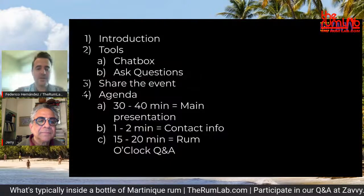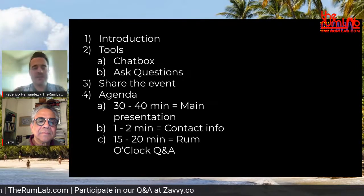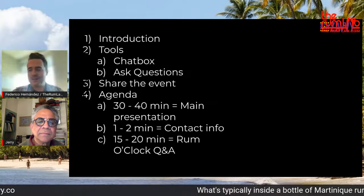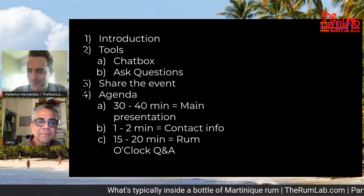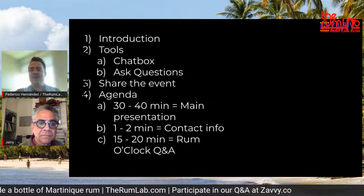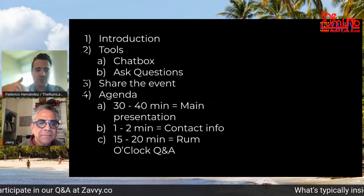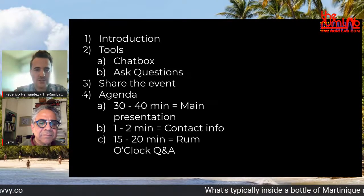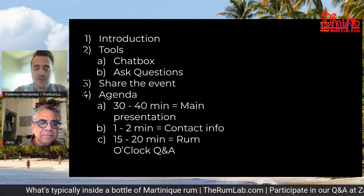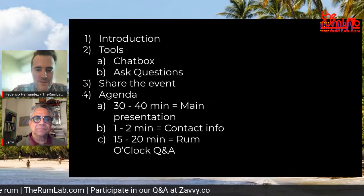Welcome to Savvy. To your right, if you're visiting us on Savvy.co and participating, you'll see a chat box. I see a lot of people already — Dave Russell, Christina, Johannes, Dennis Jones from Northern Nevada. Let us know where you're watching from. If you have any questions, write them where it says Ask Questions. If you're on LinkedIn, Facebook, YouTube, or Twitter, come over to Savvy.co to participate from the live stream.